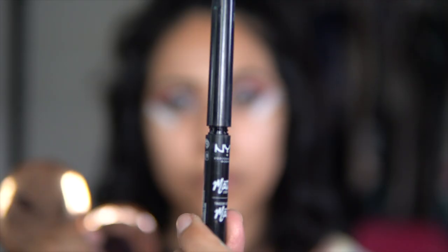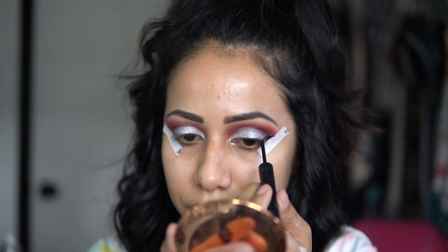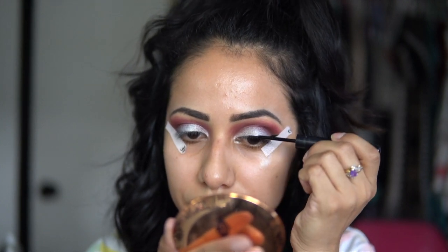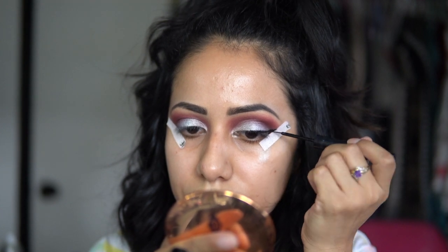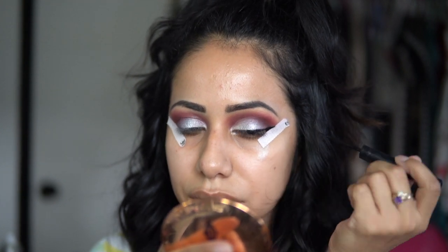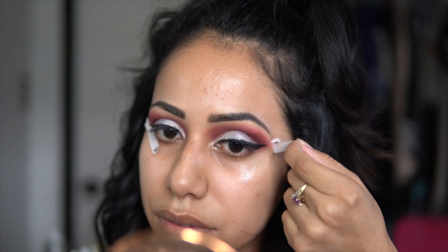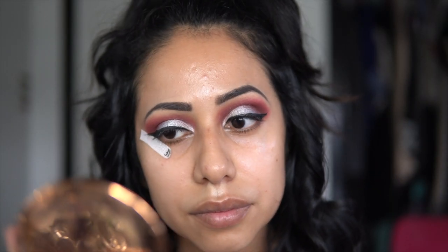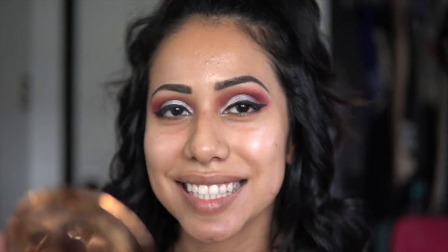For eyeliner I'm using a NYX Matte Liquid Eyeliner and my elf tapes to help me get a perfect winged eyeliner. I'm gonna be doing the rest off camera just to speed the video up. Remove the tapes and you have a really nice sharp winged eyeliner — amazing, guys!